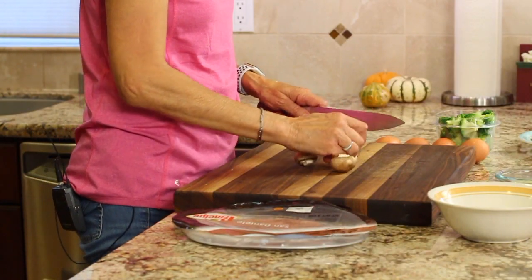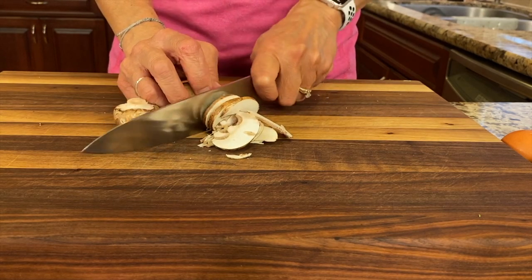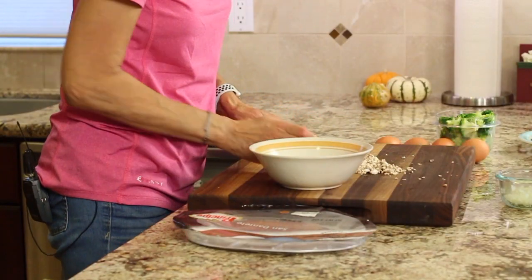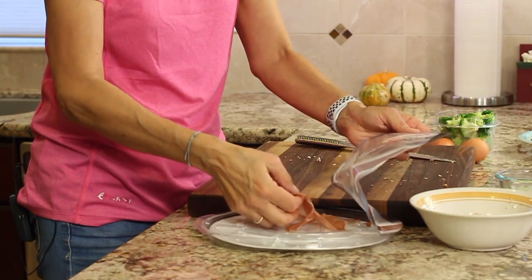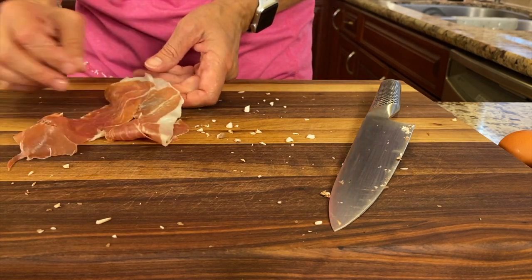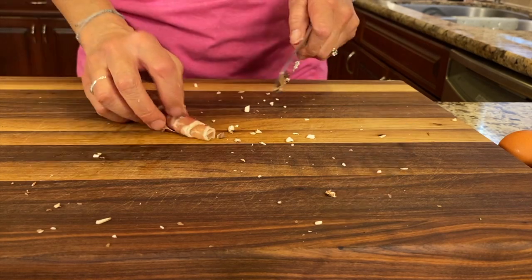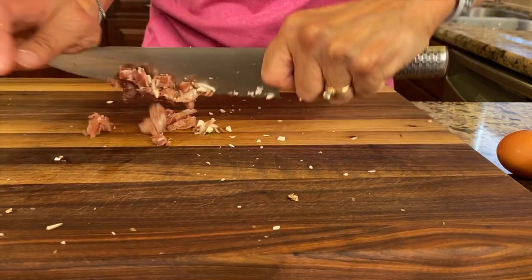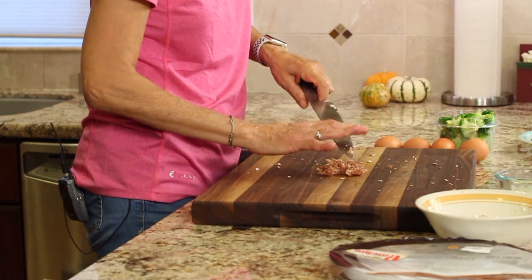I'm going to start off with my mushrooms — we're going to simply slice these up. I've already wiped them off so they're nice and clean. You can cut your mushrooms as small as you like; I like mine pretty small. Then I'm going to slice up my prosciutto. You don't need very much — just a couple of slices, depending on how big your frittata is. I'm using a six-inch pan today, so it's pretty small and this will be plenty. We want little pieces, so cut it in one direction and then the other. Now we're going to head over to the stove and start cooking our onions, mushrooms, and prosciutto.